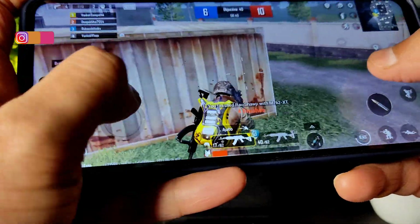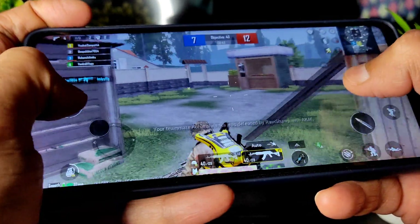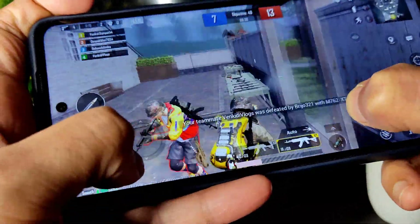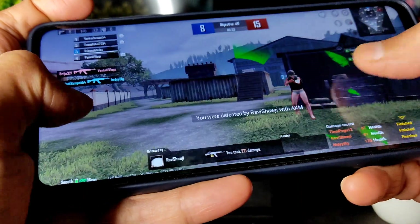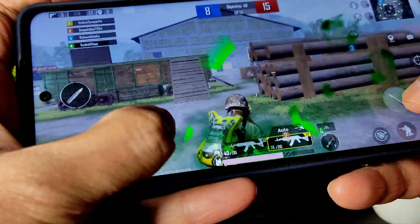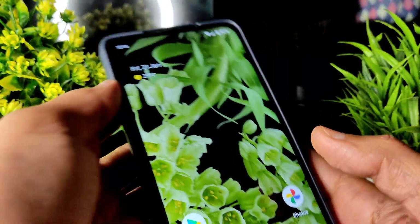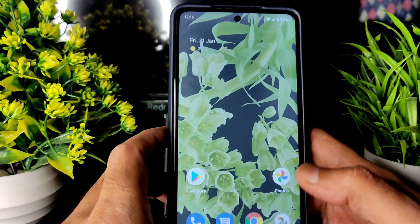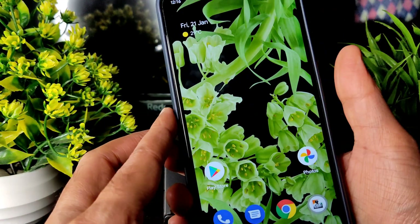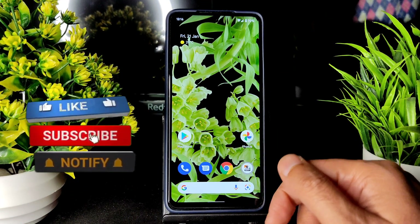I hope I've shown you the BGMI gameplay showcase and explained everything. This is how the performance looks. This is the fingerprint unlock once again — and this is Pixel Experience Android 12 official build for POCO X3.